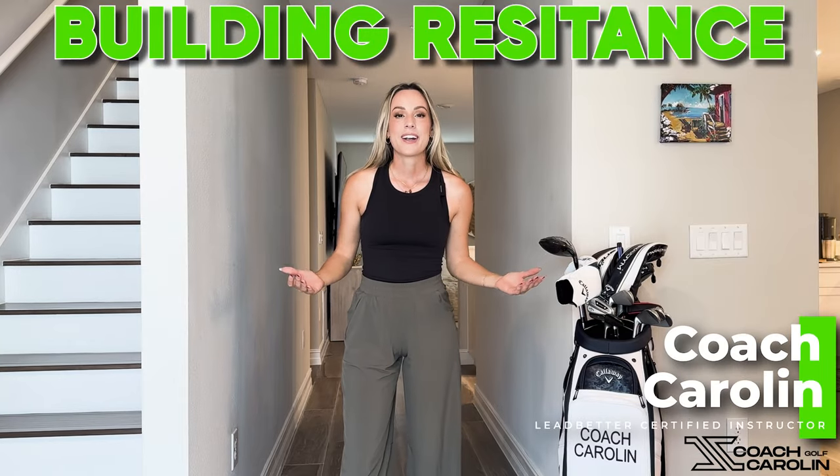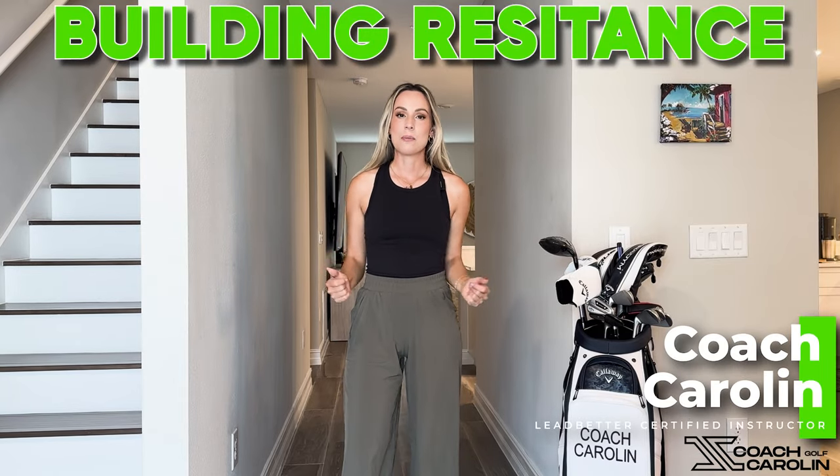Hi everybody and welcome. I'm Coach Carolyn Leffetter, Certified Instructor and former professional tour player, and today we are in our hallway. I love my hallway — it's been my ride or die from the beginning. This is usually my Instagram content but we're taking it onto YouTube because you guys loved it so much. I'm really excited to give you some indoor tips you can do in season and out of season that will really take your golf game to the next level.